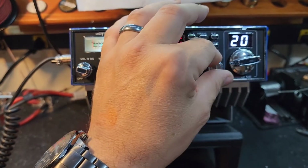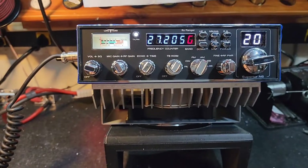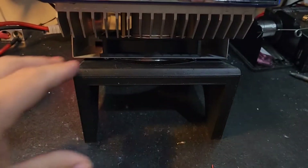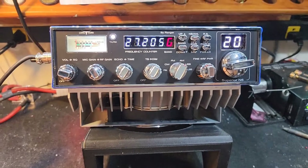Also, you know already Tom, but somebody watching might not — make sure you run 4 gauge wire or bigger. If you go to run it in a house, we've got this nice little stand that works well too.